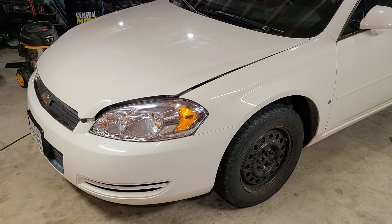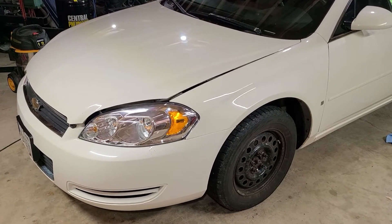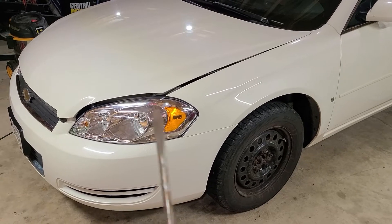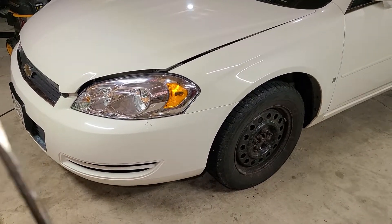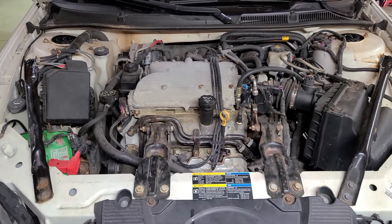Today we'll be changing a cabin air filter on a 2007 Chevy Impala with the 3.9 liter V6. First thing you do is pop the hood, obviously, and then come on over here.